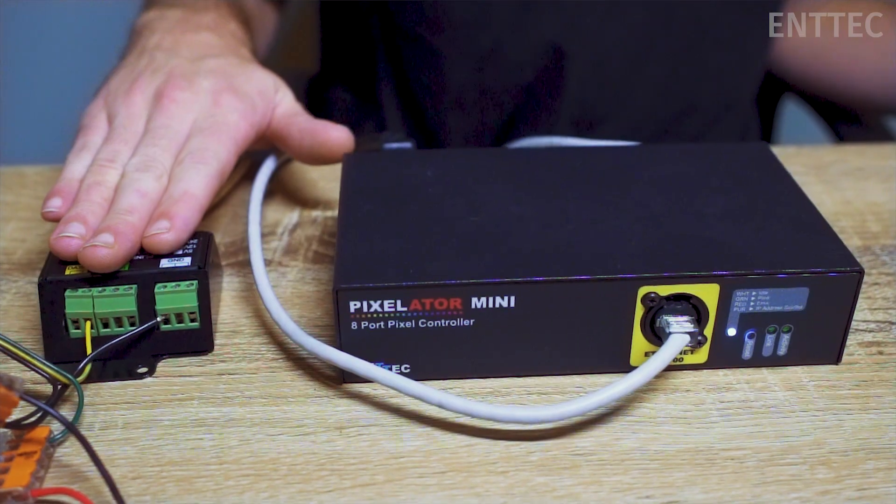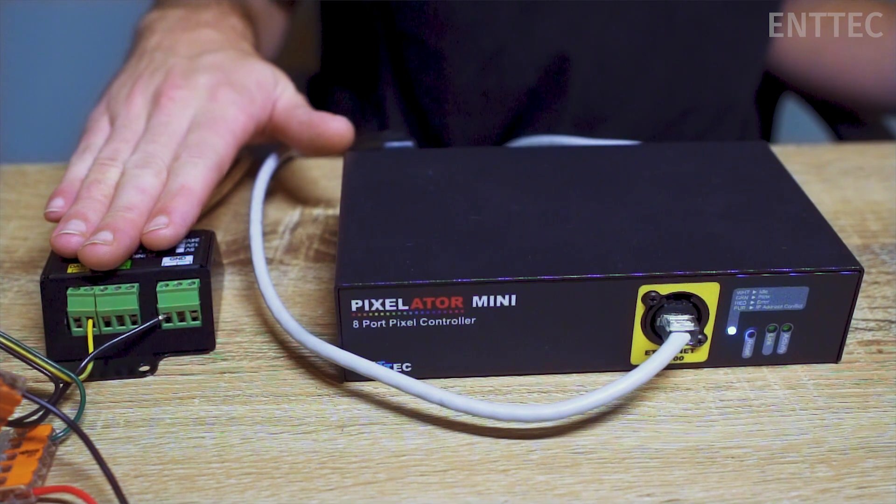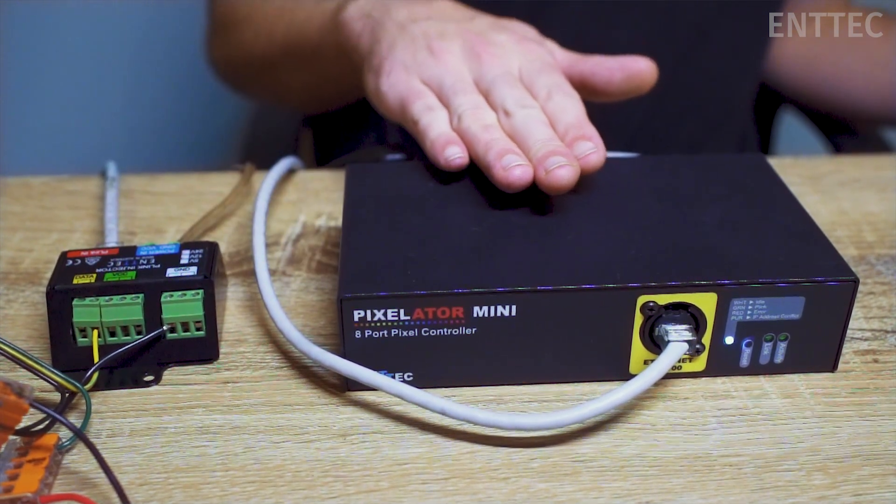Hi everyone, Jordan from Antec here. In a previous video we introduced you to the concept of voltage drop. In today's video we're going to show you one solution to overcoming this design constraint: dual power injection. To demonstrate this method of power injection we'll be reusing our Pixelator setup from the last episode.